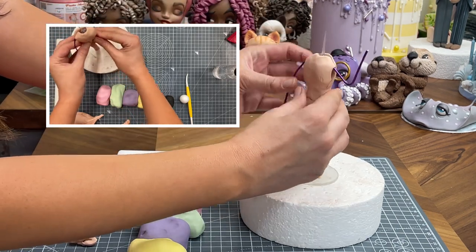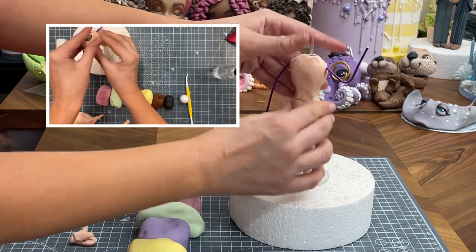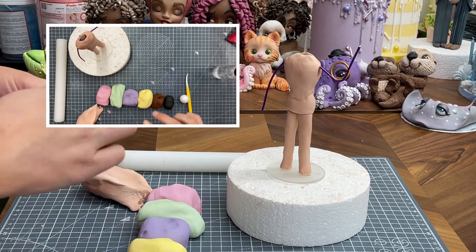This is going to be a girl figure, so I'm going to just pinch it in at the waist a little bit. Give that a nice sort of hourglass figure. If you were doing a child figure, it wouldn't have that same shape - it would be more of a straight up and down. But we'll make her a little bit curvy, I think.